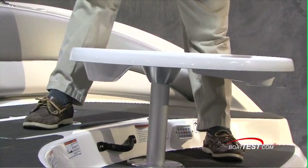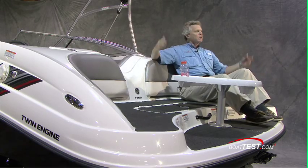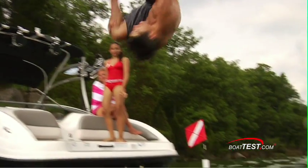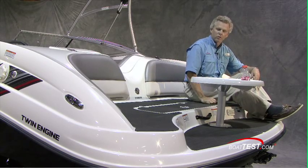Of course the heart and soul of any Yamaha sport boat is this trademark transom — great seating area, nice for watching the swimming in the water. There's a table here and also the remote control for the stereo.